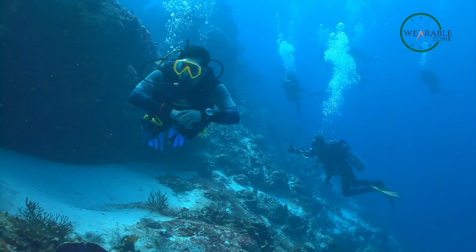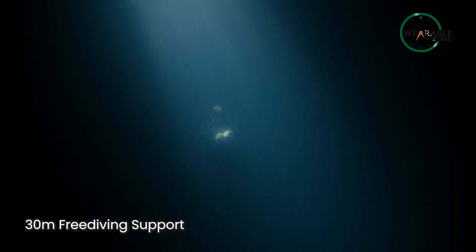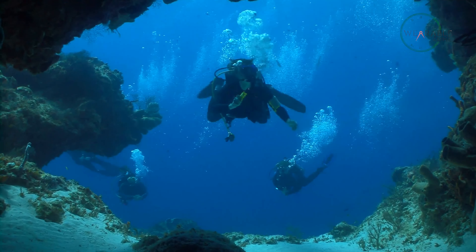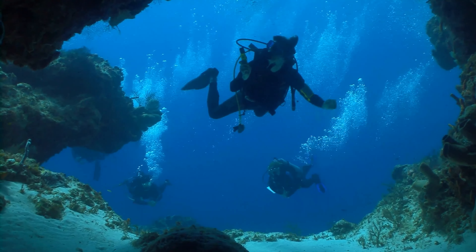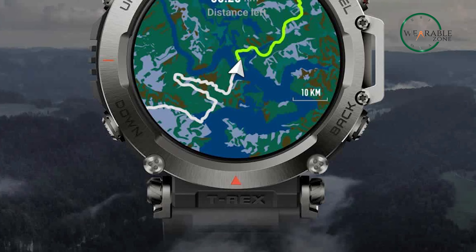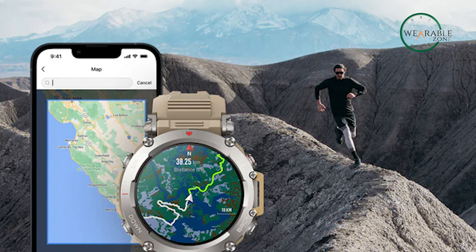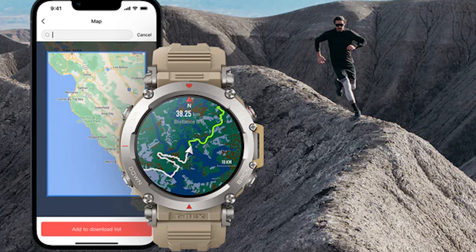There are even two new apps related to freediving. These apps enable you to dive down to a depth of 30 meters and also display your diving depth. Additionally, the apps can measure your heart rate and oxygen saturation levels while you're diving. With the T-Rex Ultra, you can also download an offline map from the Zepp app and store it on the watch. As you navigate using your corresponding route file, the map will display your updated position in real time.